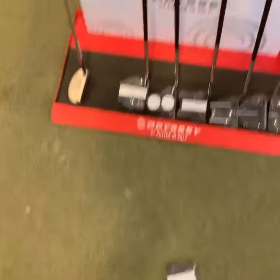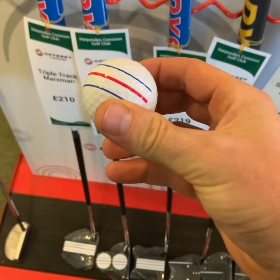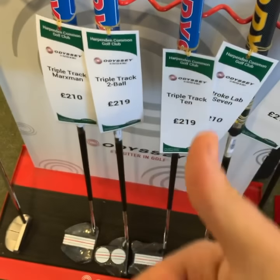Anyway, at the moment they are £219, but you will get a free sleeve of the ERC balls when purchased. Pop in.